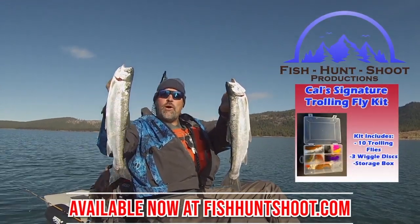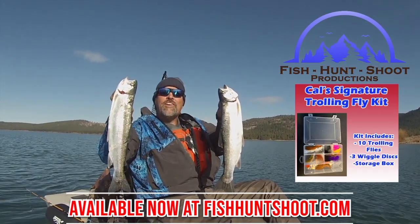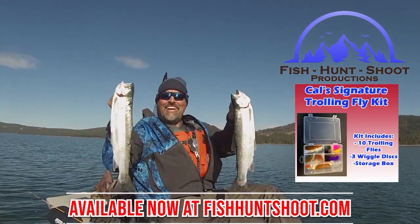Look at those big beautiful rainbows. That's what trolling flies can do. You think trolling flies don't work? Well, think again. You need to grab a set of my trolling flies, get out on the water, and get ready to go big. Yes.